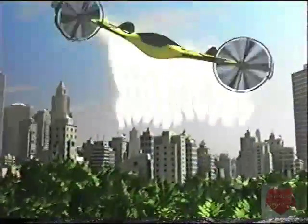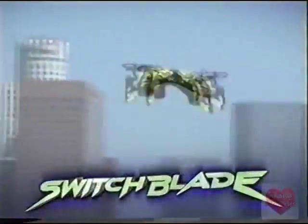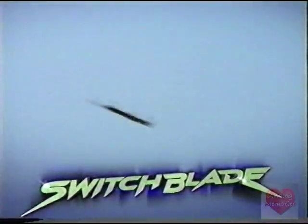What hovers then flies right before your eyes? It's the Switchblade from Airhawks, the revolutionary stunt flyer with two flight modes.